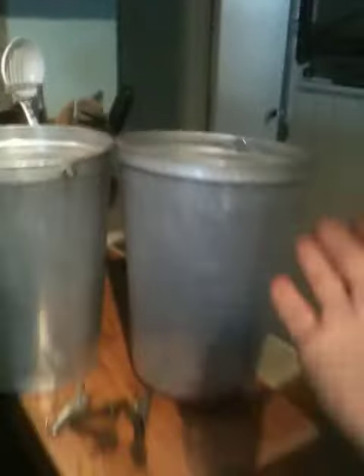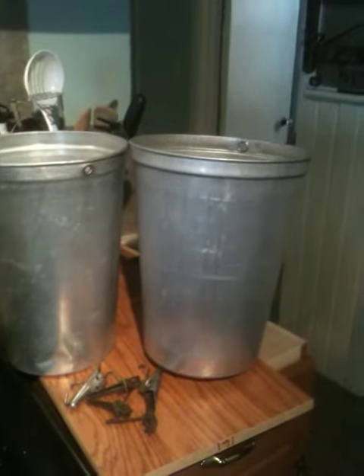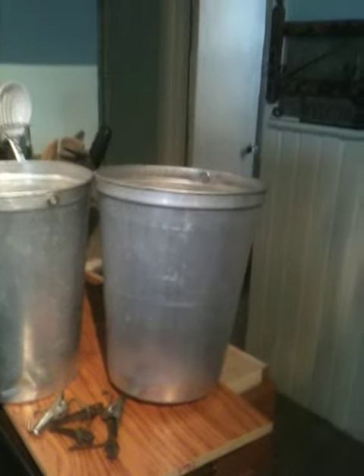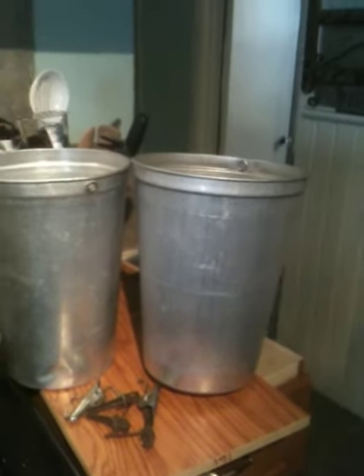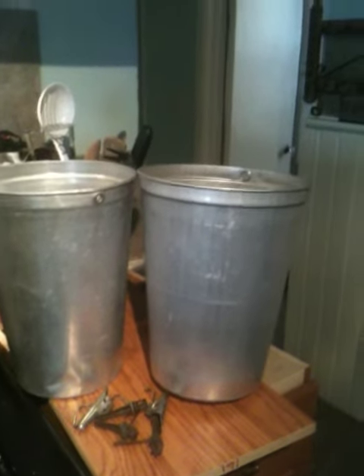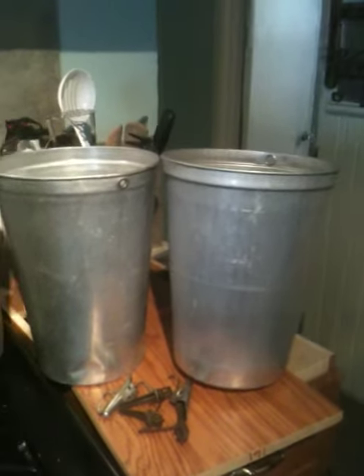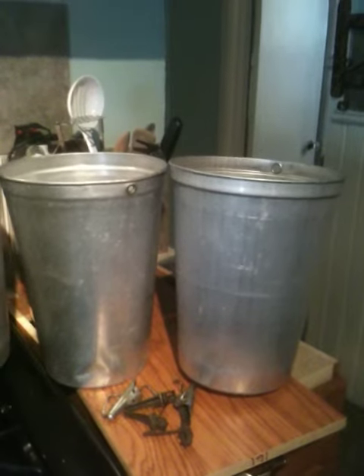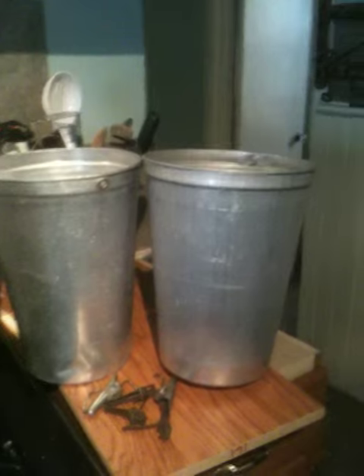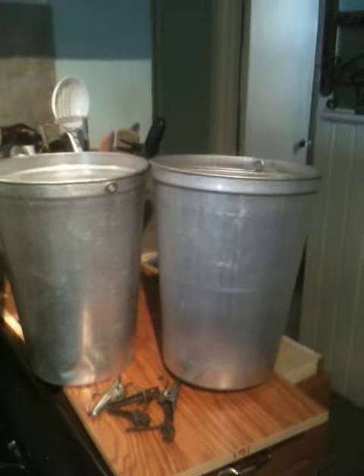Get your buckets — these are aluminum buckets. You can also use plastic buckets; you can use an old margarine pail. You can use any kind of bucket, but remember that the larger the bucket, the heavier it is when you have to dump it. So I use buckets that are relatively manageable — I think this is about a two-gallon bucket.